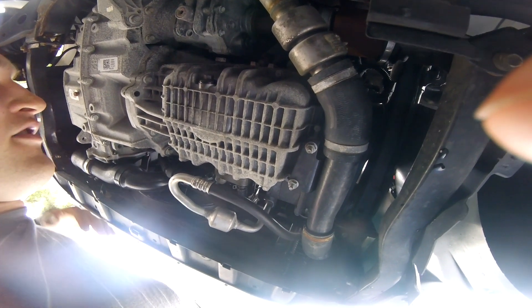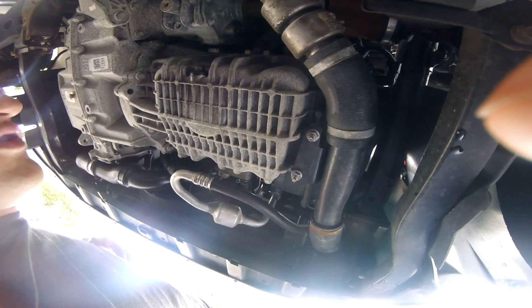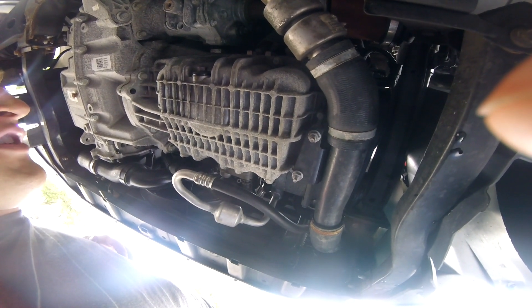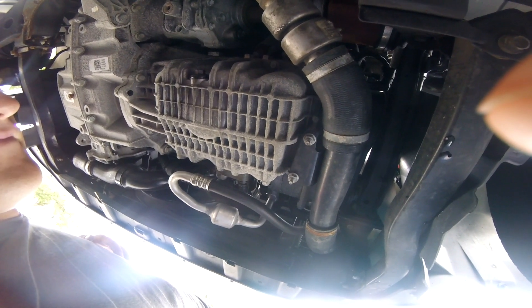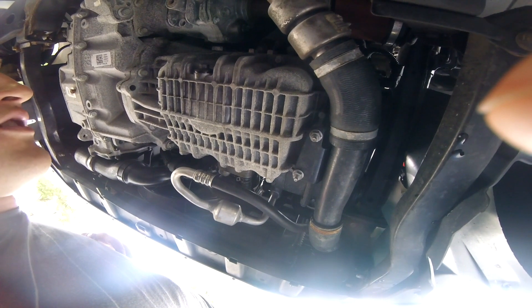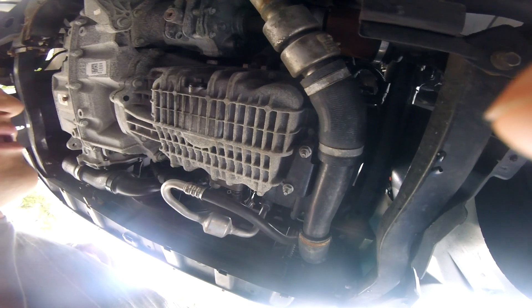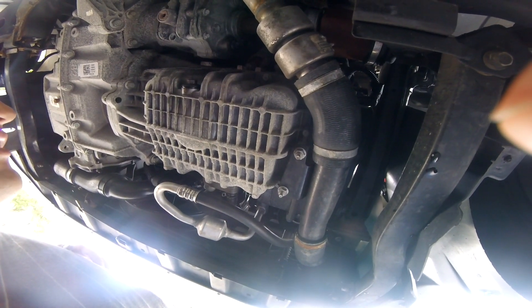This is the oil pan. I did imagine it being flat and smooth, so hopefully this pad is able to stick well enough once I clean it up. Keep in mind when you're routing the wire that you want to keep it away from anything hot or anything that's moving. I'll show you where I ended up placing it.